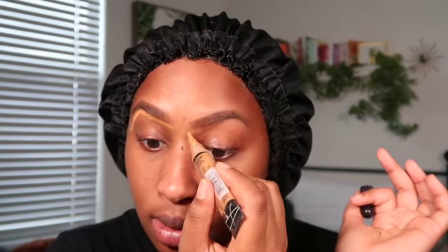Now I'm going to start underlining and concealing under my brow a little. I'm taking the LA Girl Pro Concealer in the color Fawn, going right under to carve out the brow. Other side done. I'm taking the rest to conceal and then blending that in.